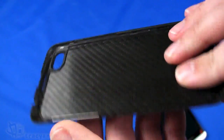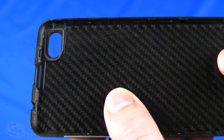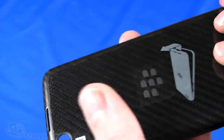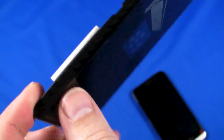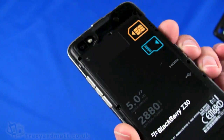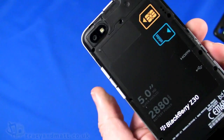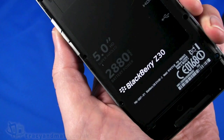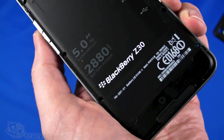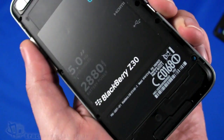As you can see, it's a really nice carbon fibre back cover — it looks great and is even carbon fibre on the inside. It's quite rigid and secure. Inside there's no removable battery, but the battery is a 2880mAh capacity, which is a really hefty battery for a device like this — pretty impressive.